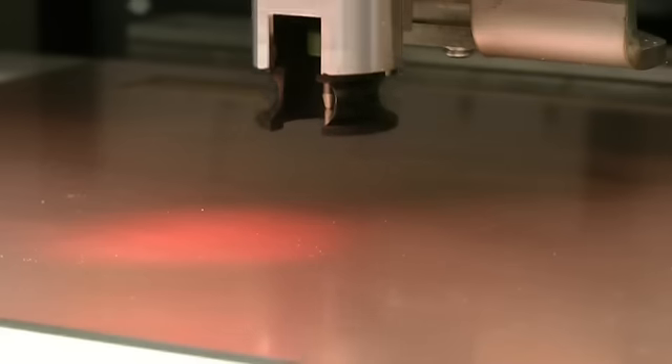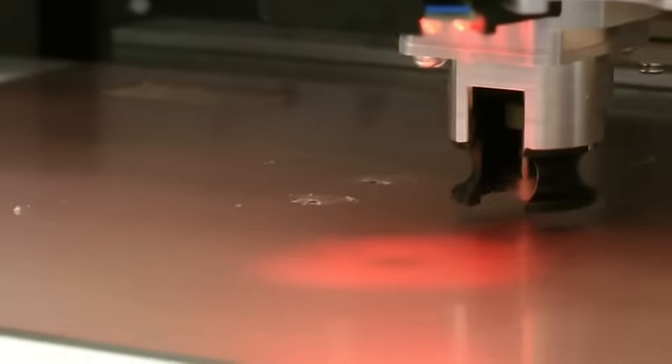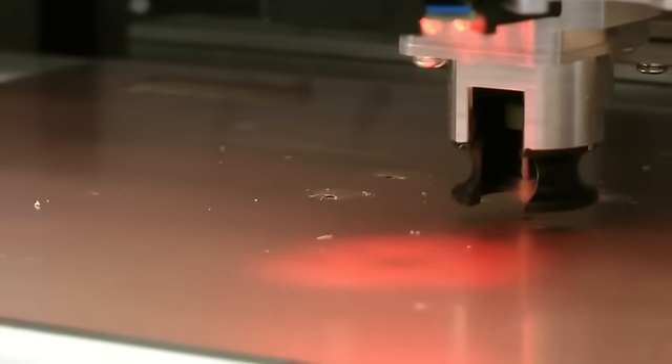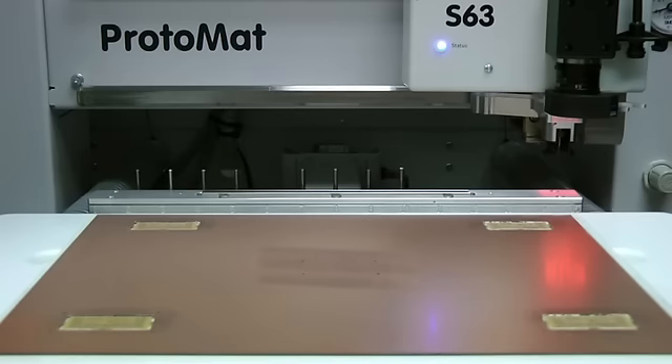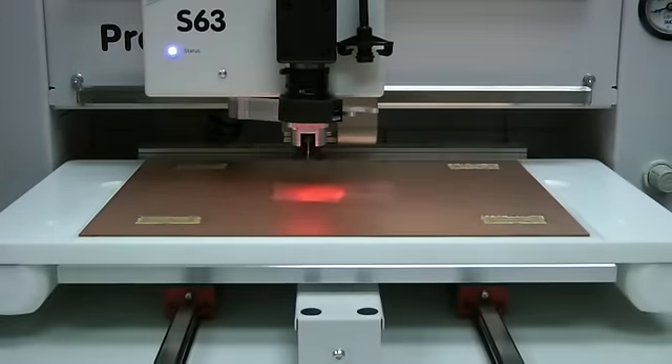Yeah, the Fiducial Camera is actually one of the best features that I've seen, and our engineers tell us all the time that it's made their life easier. For registering the boards for automated alignment, the machine will actually first drill three or four fiducials outside of your project to initiate the beginning of the application, and those three to four fiducial holes are actually captured by the Fiducial Camera.